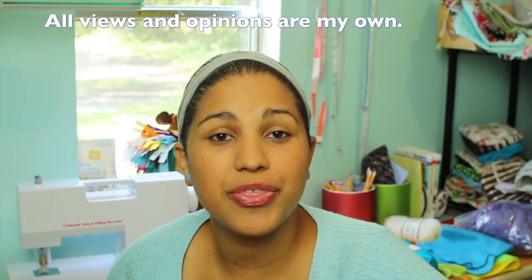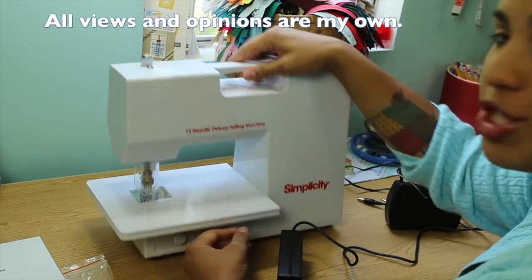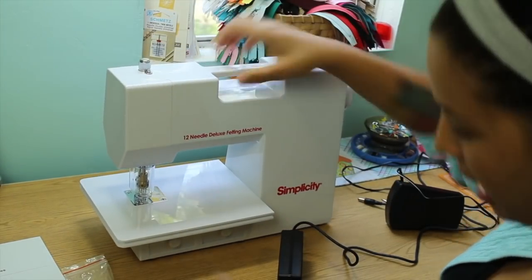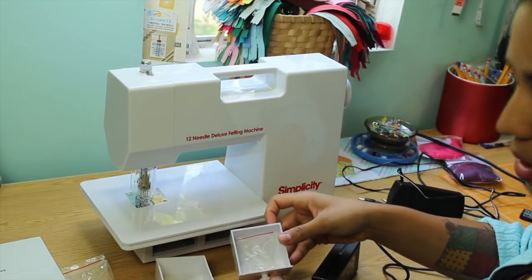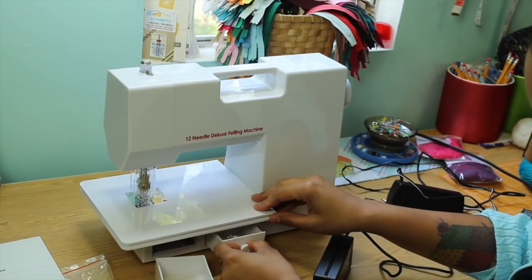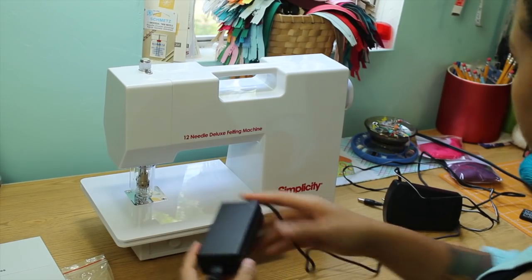Now let's start with the actual product review and let me show you how this machine works. When you pull the machine out of the box, you pull it out just like this in one whole piece. It has two little drawers down here which are really cute to keep the extra needles and supplies in. Those just slide in and out. It comes with the adapter for the plug.